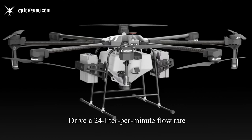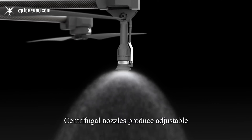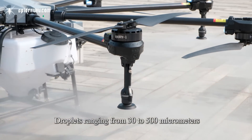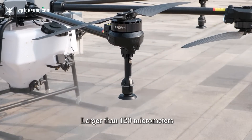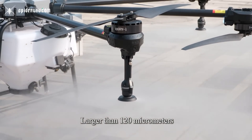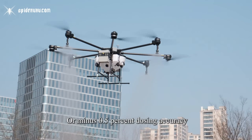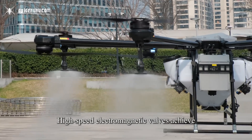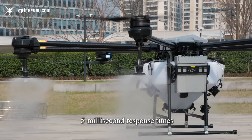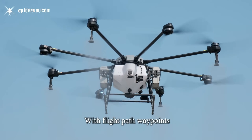Twin 6-kilowatt diaphragm pumps drive a 24 liter per minute flow rate. Centrifugal nozzles produce adjustable droplets ranging from 30 to 500 micrometers, while dual inline filters block particles larger than 120 micrometers. The electromagnetic flow meter guarantees plus or minus 0.5% dosing accuracy, and high-speed electromagnetic valves achieve 5-millisecond response times, precisely synchronizing spray cycles with flight pathway points.